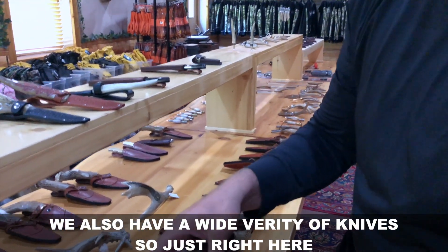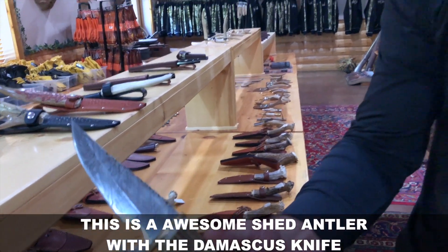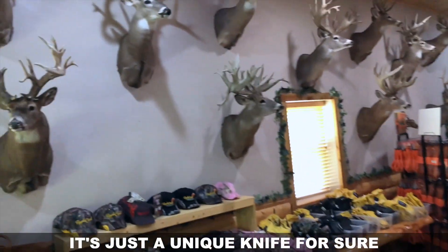We also have a wide variety of knives. Right here this is an awesome shed antler with the Damascus knife. It's just a unique knife for sure.